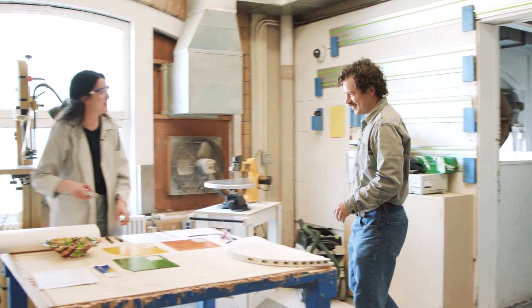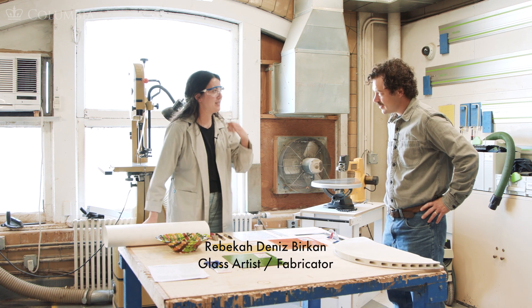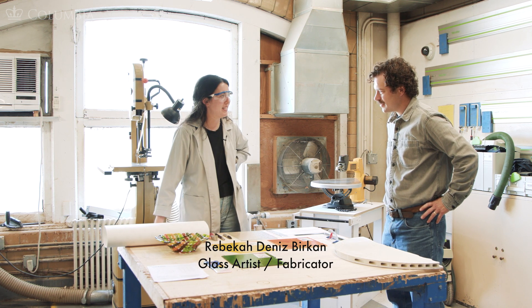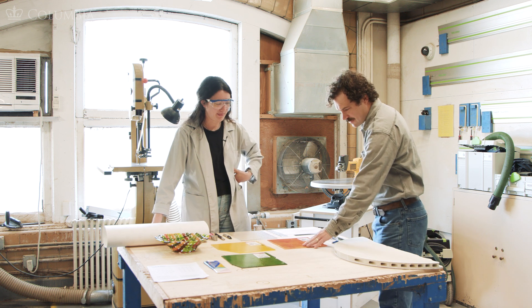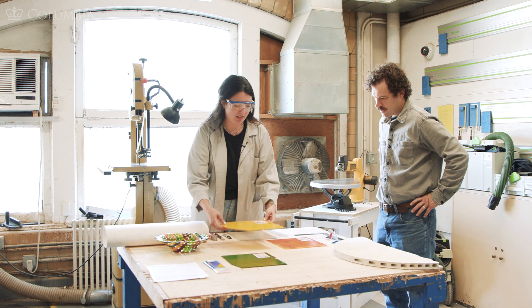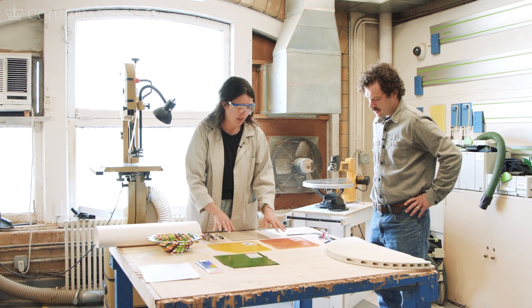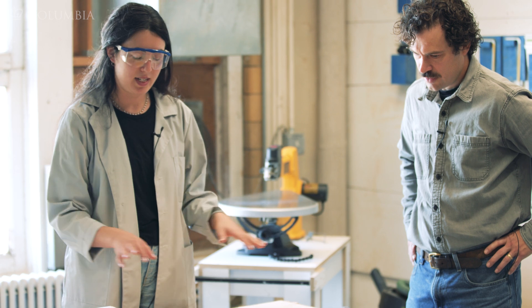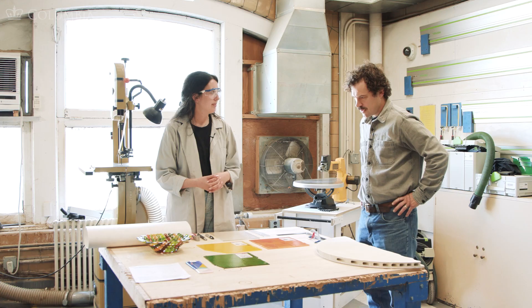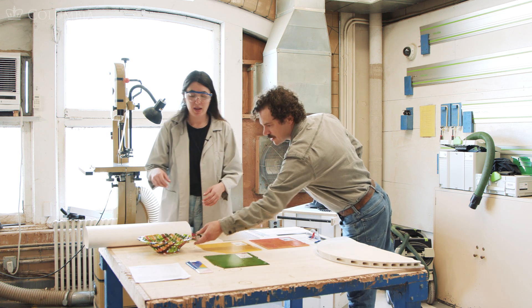Hey Rebecca. Hey Andrew. How's the setup going for the class? It's going great. We're going to be doing some fusing and slumping today. And I see some different glass samples — what are these? Yeah, so we have some different colors of Bullseye sheet glass, which is a company out of Portland that makes all the glass for fusing, slumping, and casting. Was this piece here fused or slumped? It was both.